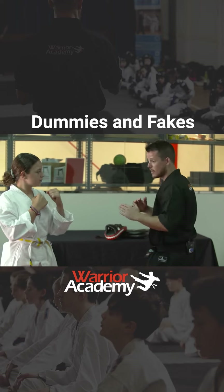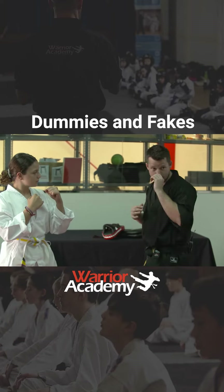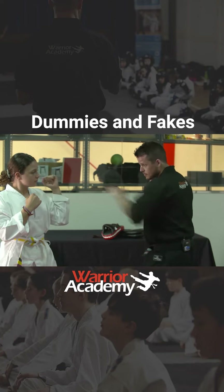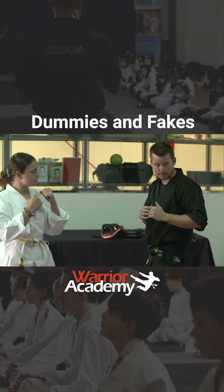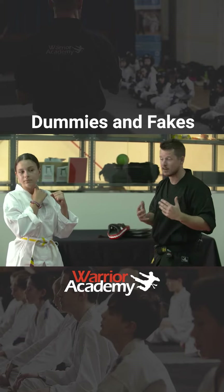Here's how I'm going to do it. Instead of fully extending, I'm going to go halfway and then quickly pull back. Watch this. That's a dummy. If I go all the way, that's just a normal strike, a normal technique.